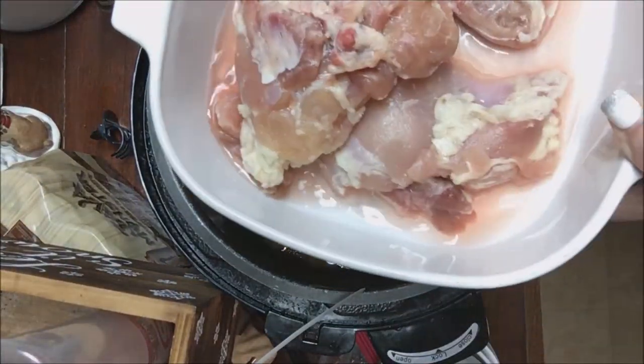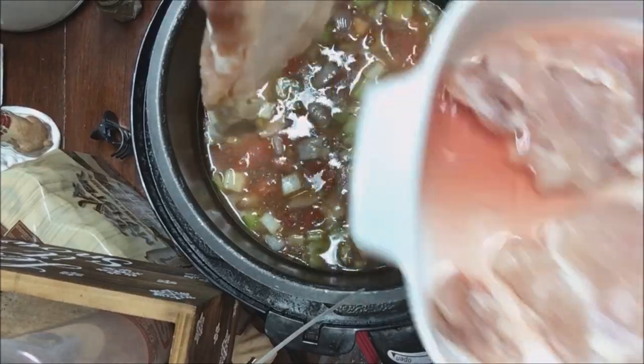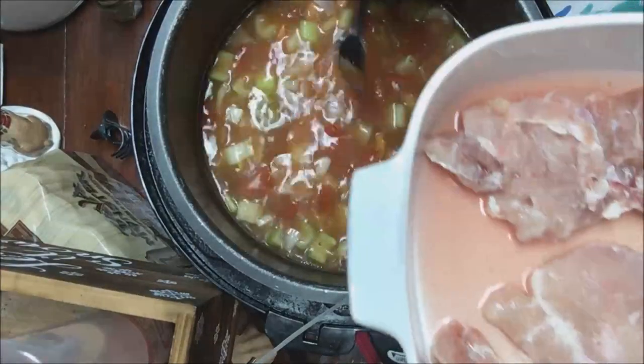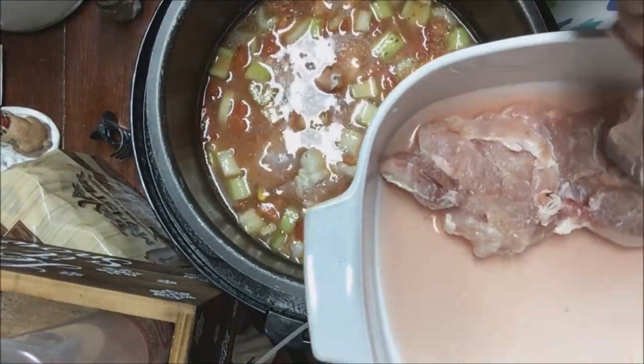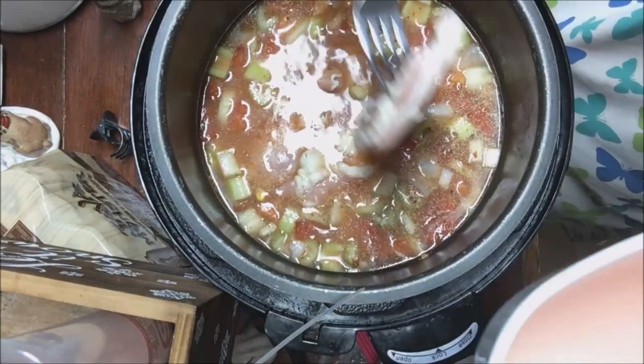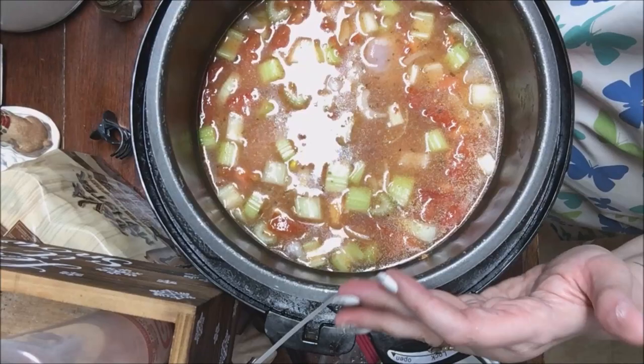The last thing I'm going to do is add my chicken. I'm using one bone-in with skin-on piece, and then two pieces of boneless skinless chicken thigh. Okay guys, it's as simple as that — you just put it all in and I'll be back to show you how it turned out.